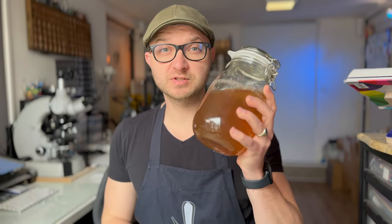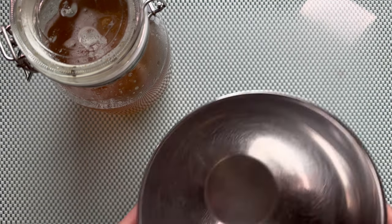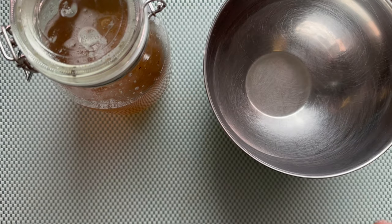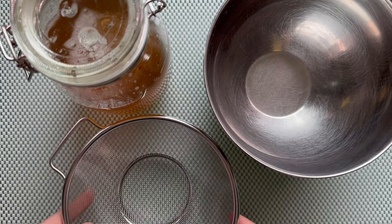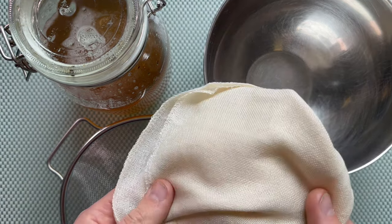Hi guys, welcome to my newly set up studio, especially for this content. Today we're going to filter our dissolved gum arabic. What we need for this are a few things: we need our gum arabic, we need a large enough bowl, we need a sieve, and we need something to filter it through.